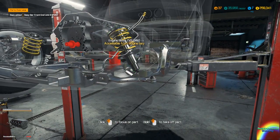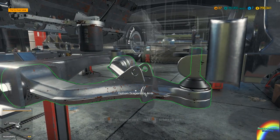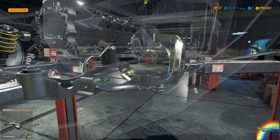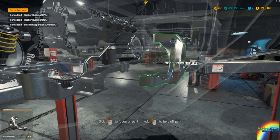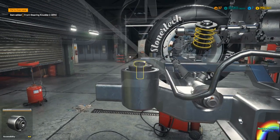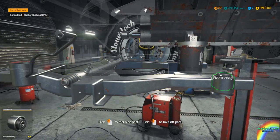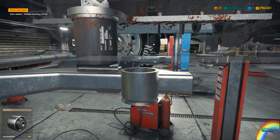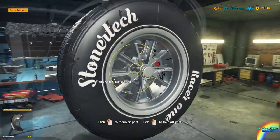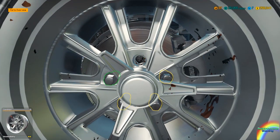I want the double wishbone shock, which means I can now take off the bottom arm suspension. Three bolts there. Steering arm can come off — that looks in good condition, 95 percent. The bane of my existence: the rubber bushings can come off now. While I disassemble the other side of the front suspension I'm going to do a bit of a time skip just to save you guys some bother.